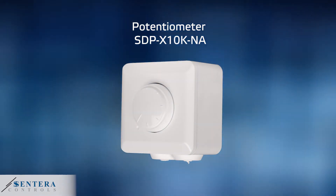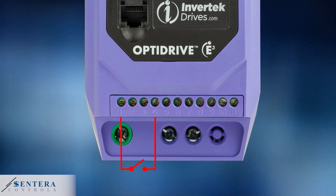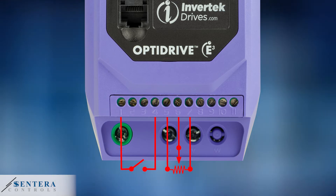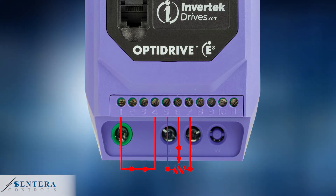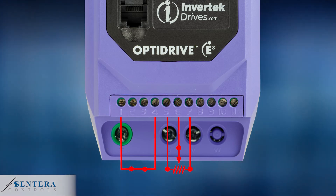If necessary, the potentiometer can be overruled via a switch or contact connected to terminal block 1 and 4. When the contact is open, fan speed can be adjusted via the potentiometer as explained before. When the contact is closed, the motor will run at the minimum speed that is defined in the variable speed drive.